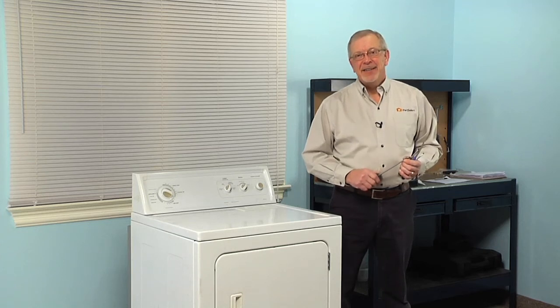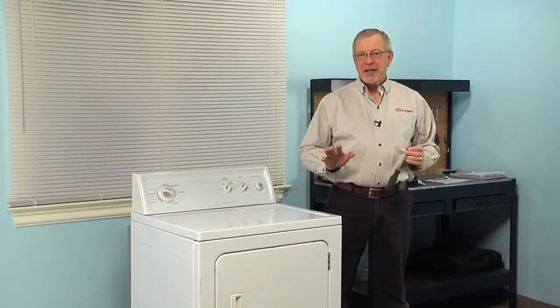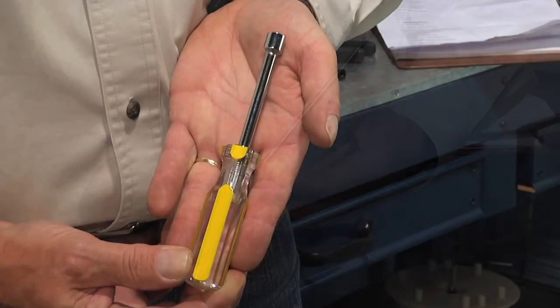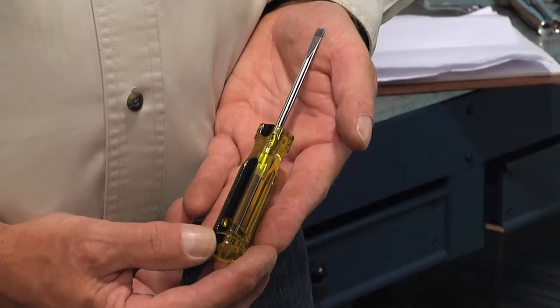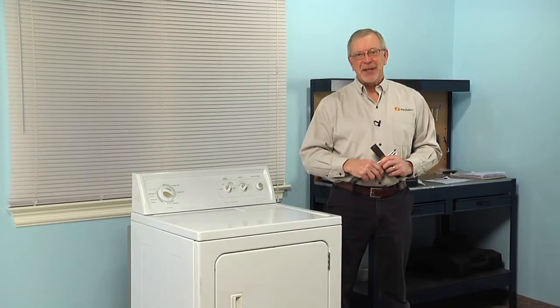Hi, it's Steve from PartSelect. Today we're going to show you how to change the rear drum seal on your dryer, and it's a really easy job. All we're going to need is a number two Phillips screwdriver, a 5/16ths nut driver, a small flat blade screwdriver, and a putty knife. Let me show you how we do it.